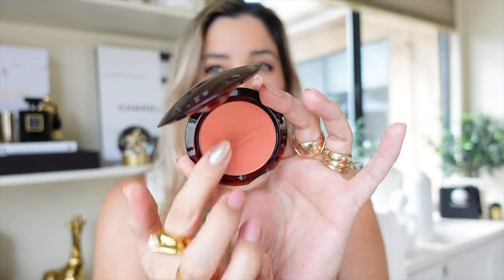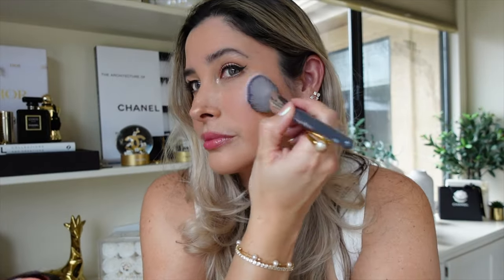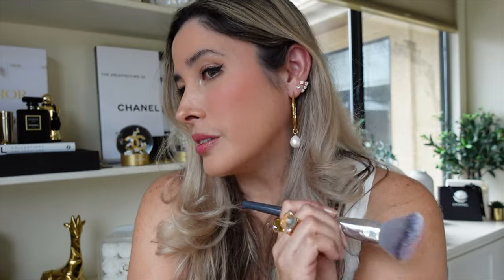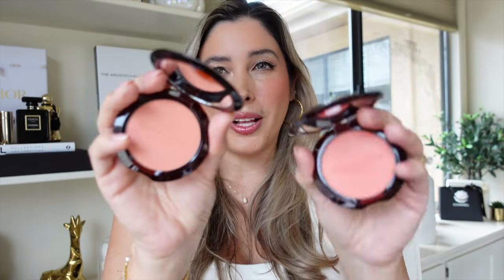Now shade 05 Deep Coral — this is definitely more vibrant. Applied with a BK Beauty 8507 brush. Immediate payoff, and do you see how smooth they go on? You can definitely build up the pigmentation. The good thing about these coral shades is they have somewhat of a peach quality, but they are not orange. I'm thinking these could work really well for those with olive undertones. There you have it: 05 Deep Coral. Now let's compare 02 Light Coral to 05 Deep Coral side by side.